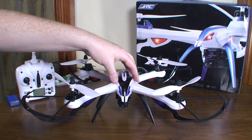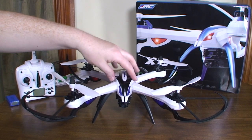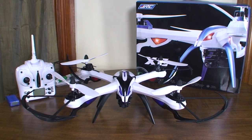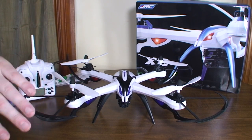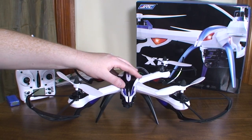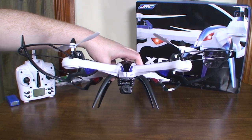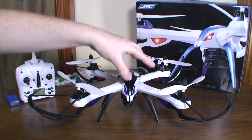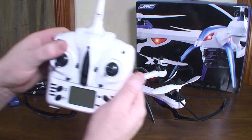I would call this a sport quad. It almost flies like the LaTrax Alias but at this big size, which is just crazy — spinning around and flying really sporty with a big quad like this. It's got three rates and the yaw rate changes, and it's a fast yaw rate, so you can do funnels and fast bank turns. This thing has power and is just a lot of fun to fly. The camera is sort of a nice bonus, but I would not consider that the point of this — this is a sport quad as far as I'm concerned.